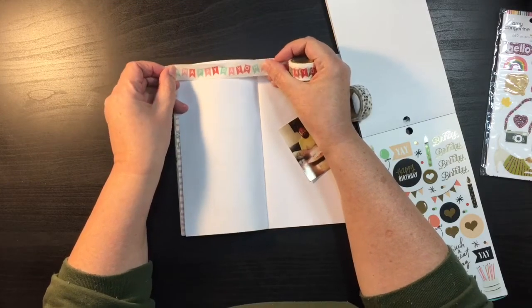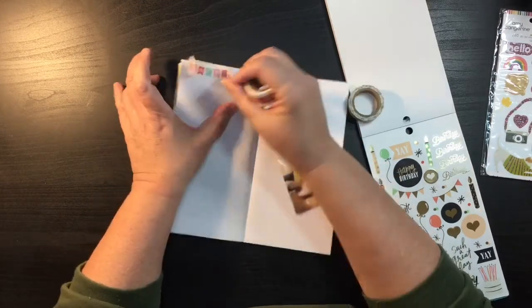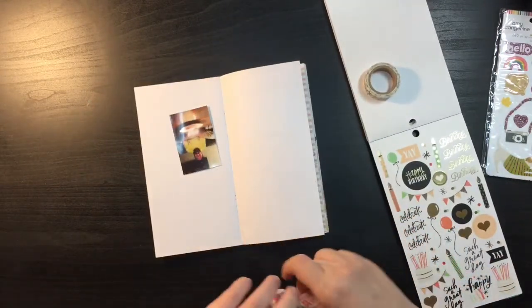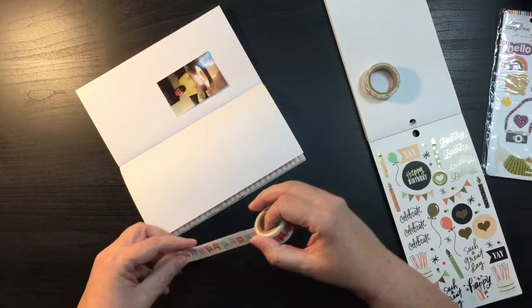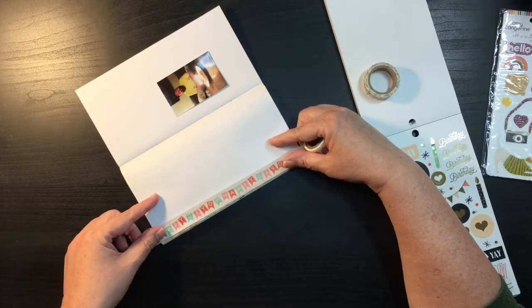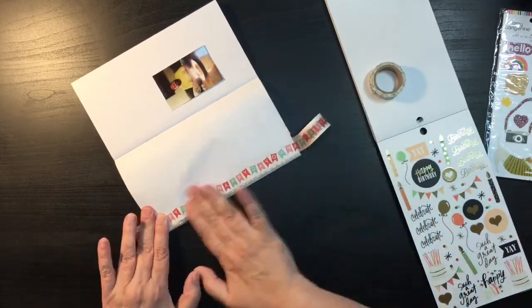The layout is just going to have washi at the top that says 'oh happy day,' but I think I need to turn it. Actually, that would be kind of cute down the side — let's do that on the side so I get more of the washi on there, and then I can just trim it evenly. So I'm going to run this washi here like this.